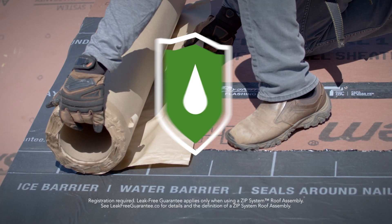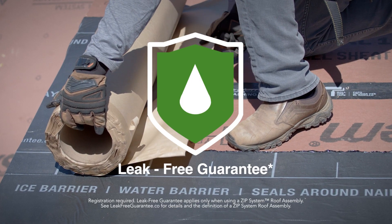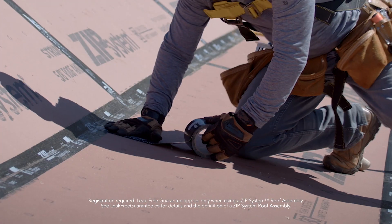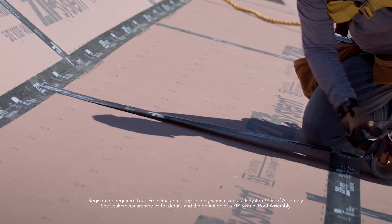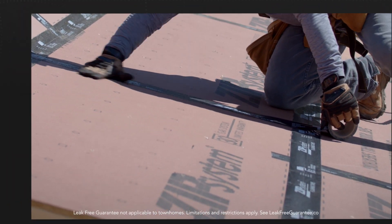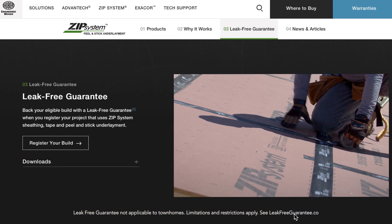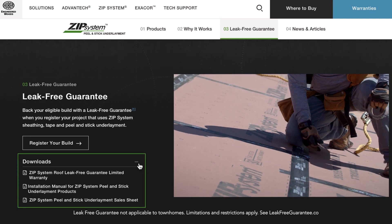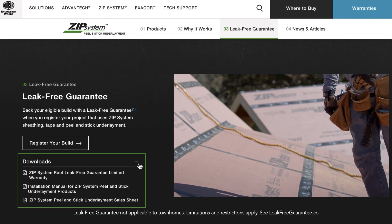A simple registration process is required prior to installation to give you the peace of mind that you expect from ZIP System. Learn more about our five-year leak-free guarantee for new residential construction projects by clicking Downloads. To be eligible for the leak-free guarantee, make sure your roof assembly meets the following design and material requirements.